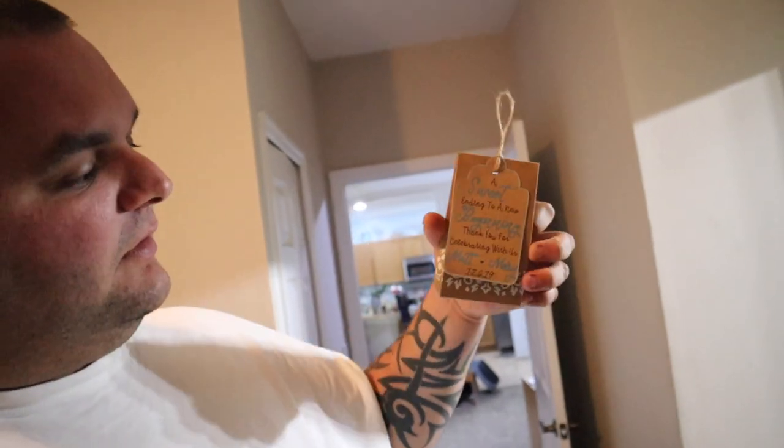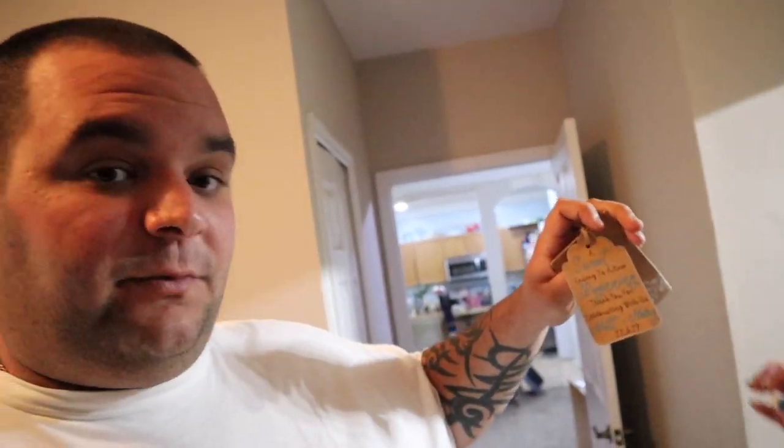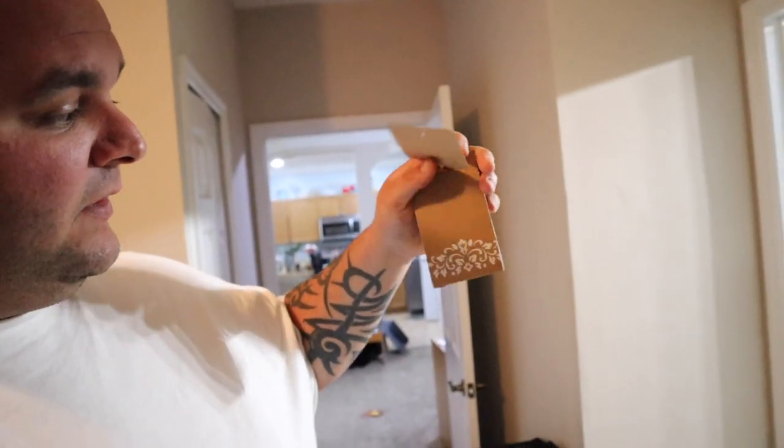The cups are one of the wedding favors. We also custom-cut these little signs — it's hard to tell because it's the same color, but we custom-cut this sign and then made a little bag with some treats inside for everybody to enjoy later. We've got oodles and noodles of those.